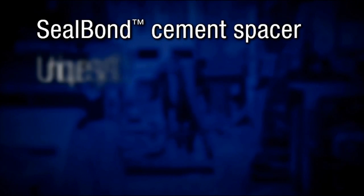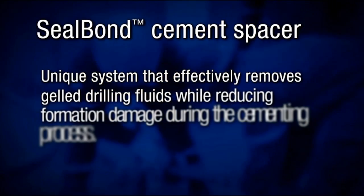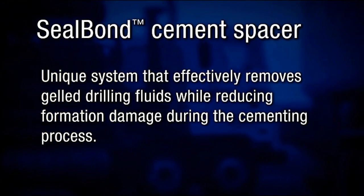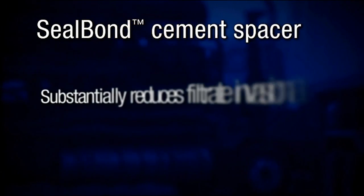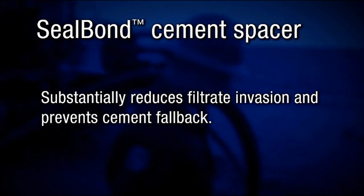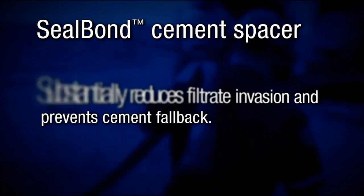The Baker Hughes Seal Bond Cement Spacer is a unique system that effectively removes gel drilling fluids while reducing formation damage during the cementing process. The additive package substantially reduces filtrate invasion and prevents cement fallback after placement.